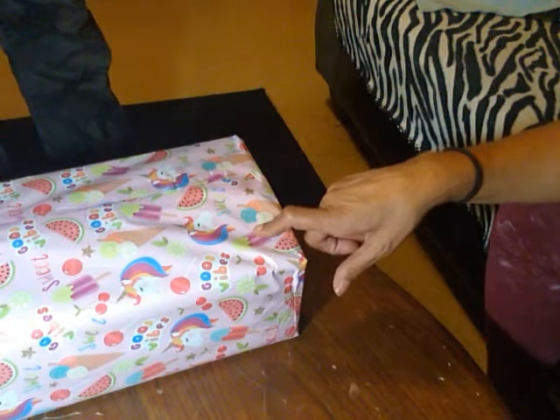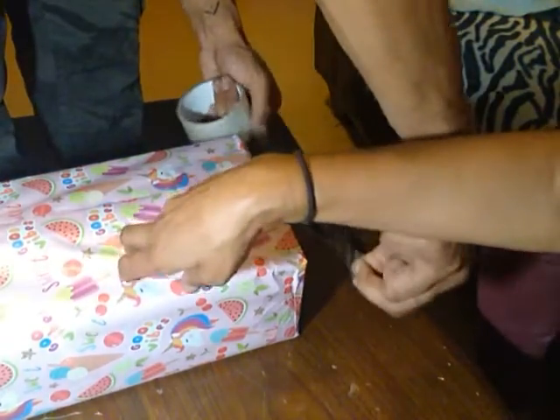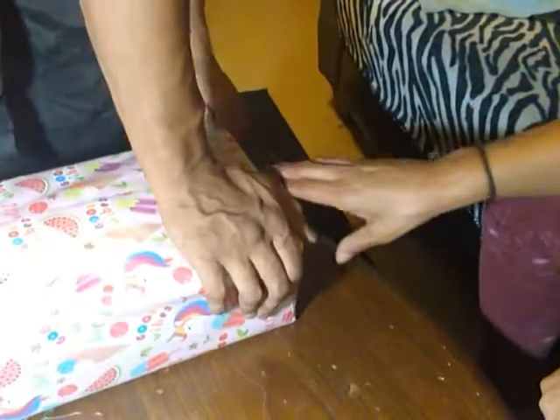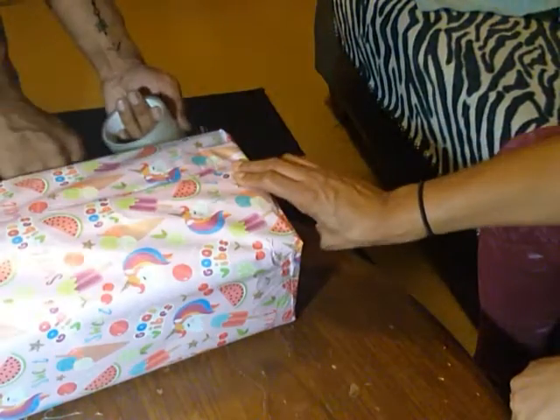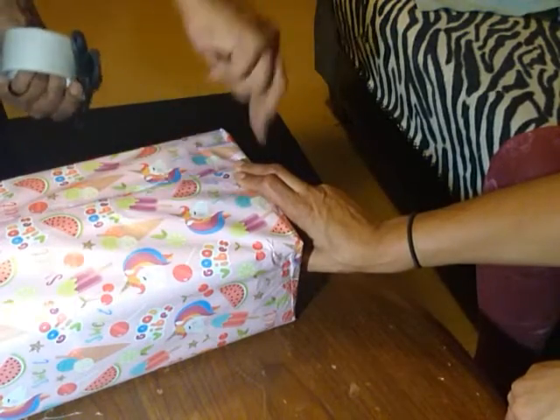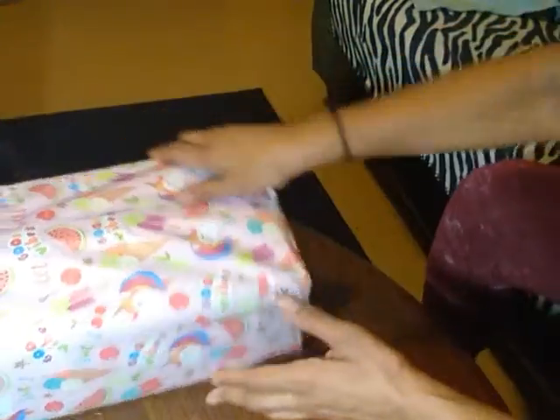It says good vibes, it says sweet, it has popsicles, watermelons, lollipops, ice cream with white, blue, and peach, it has limes on it.